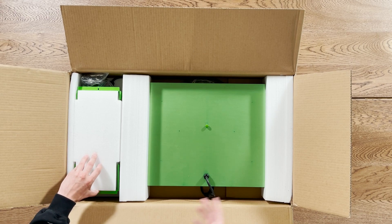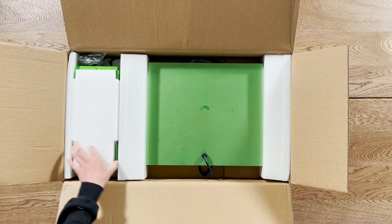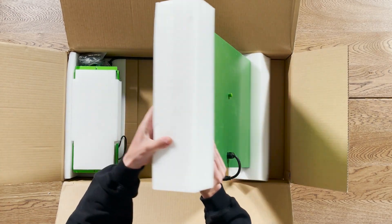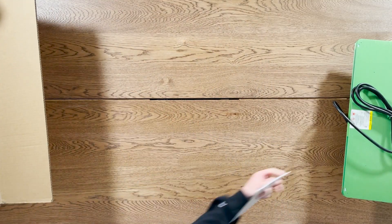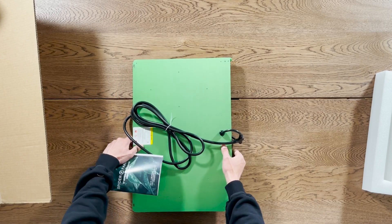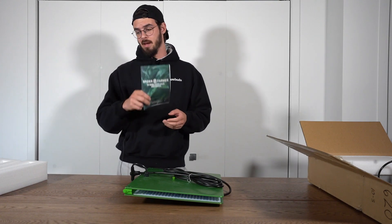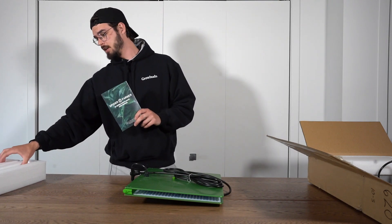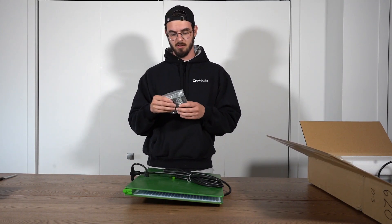Everything looks pretty good — there are protectors to make sure it's not damaged during shipping. The first thing we have is the panel and the fixture itself. We also have a template with all the information you need, as well as some nice light hangers.